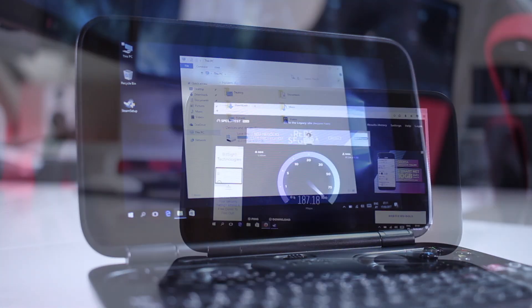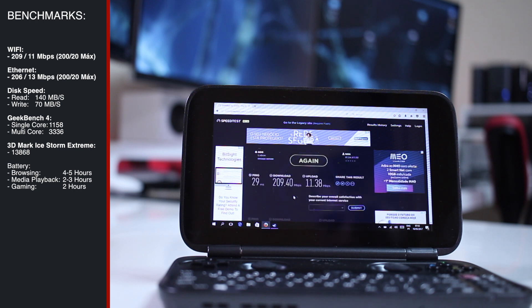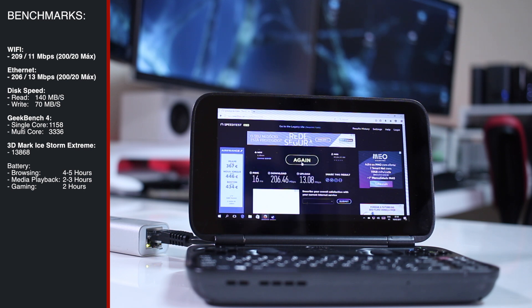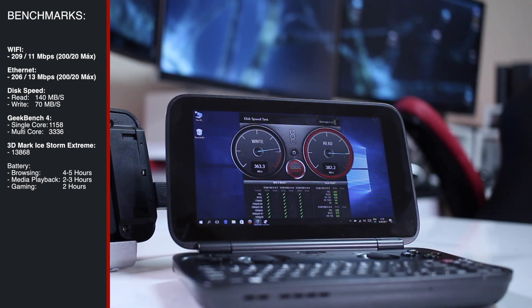Moving along to the benchmarks, as you guys can see on screen, I did run network benchmarks on Wi-Fi, and also on the Ethernet adapter — which is not included. For those of you that follow the channel, you know the Anker USB 3.0 to Ethernet adapter, and I did use it to compare some results. I also tested the disk speed of the internal disk, and also the external SSD through USB 3.0.